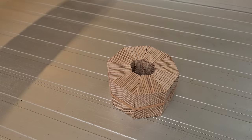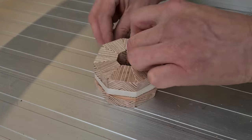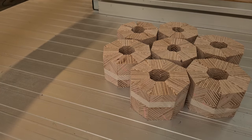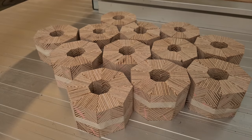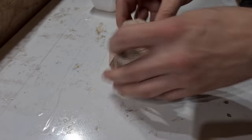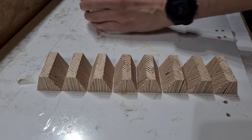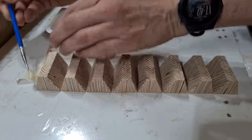I dry fitted the segments into a ring to ensure they had been cut correctly. They were then bound together with rubber bands and then a strip of masking tape, which actually turned out to be useful for the gluing process and the assembling of the rings. It was useful to be able to unwind the segments into a linear strip, apply the glue, pick up one end of the tape, and then just roll those segments back into a ring.